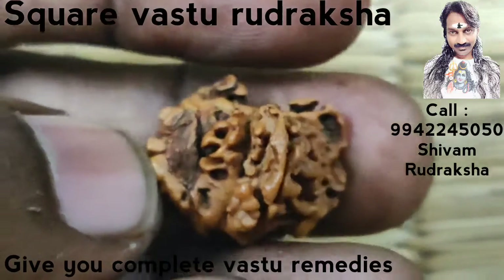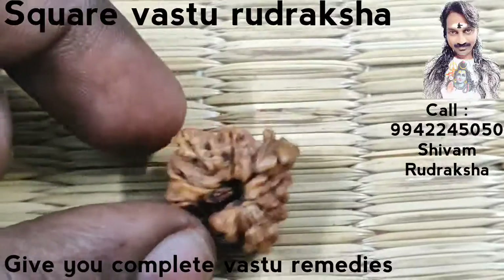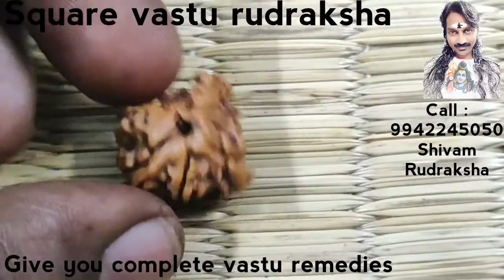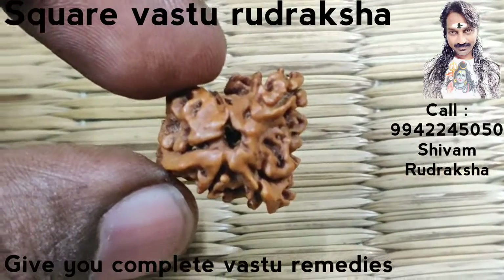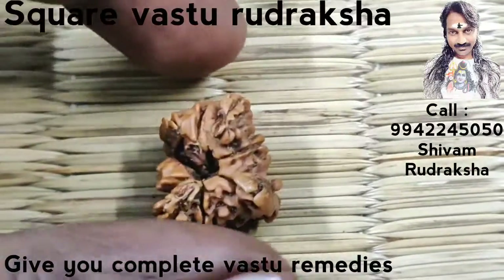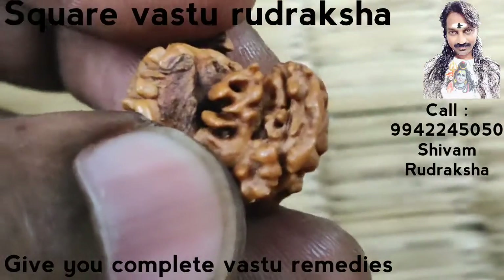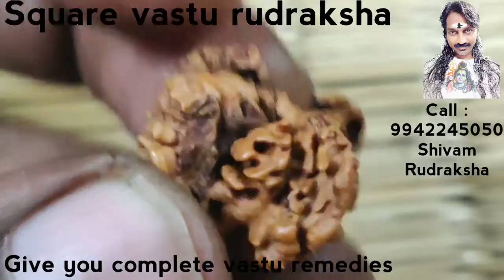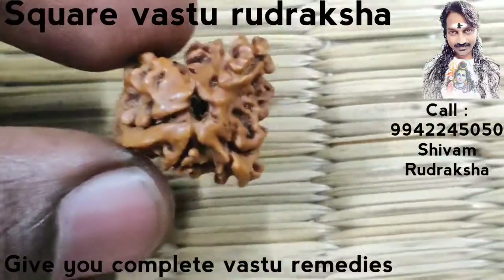For removal of complete Vastu doshas, this is a beautiful Uttarakshah. It is square in shape — very rare, precious Nepali Uttarakshah. It features three Ganesha and a three-dimensional Om, perfectly square. A beautiful and rare Vastu Uttarakshah.